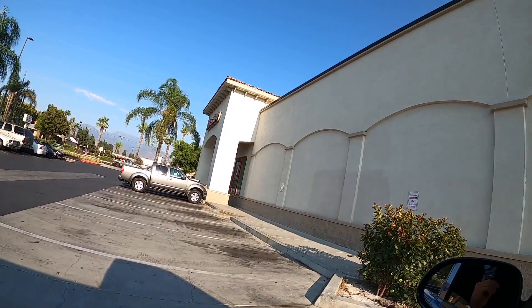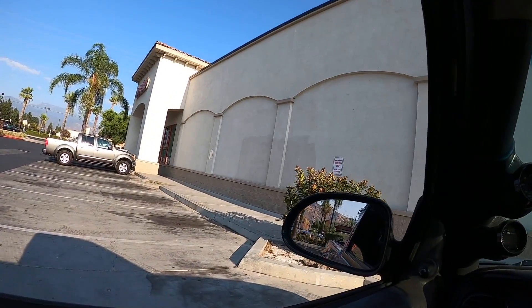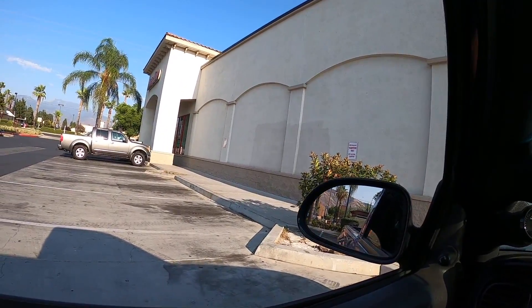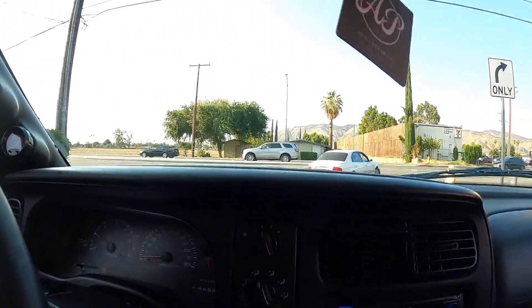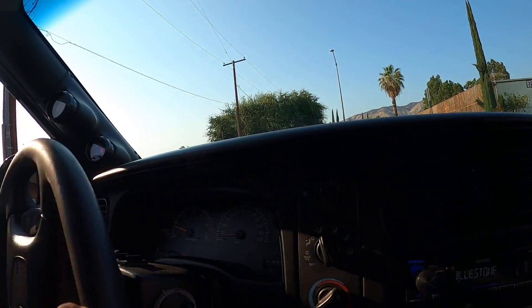One more stop I promise — we're at AutoZone so I can get the PAG46 oil for this Silverado. We're back in the truck. The one AutoZone that I got the condenser from didn't have the oil to put back in the system since we're replacing the condenser. We're out of here — let's head back finally.